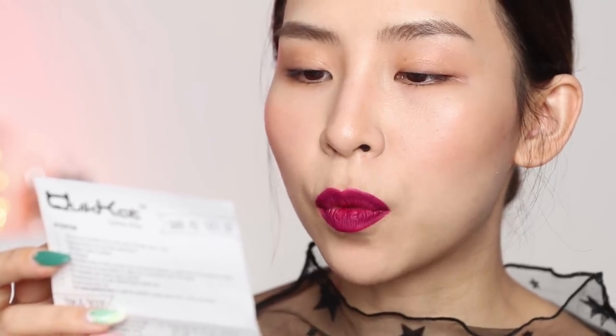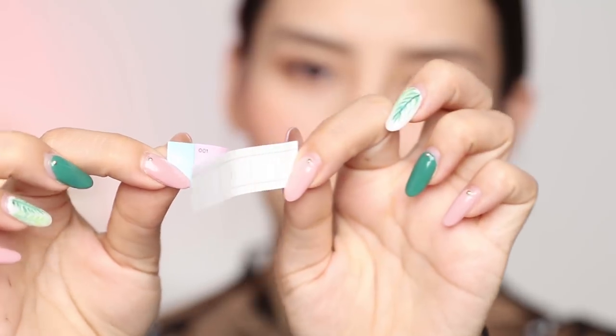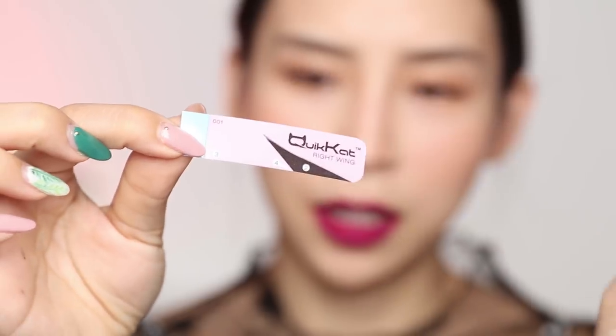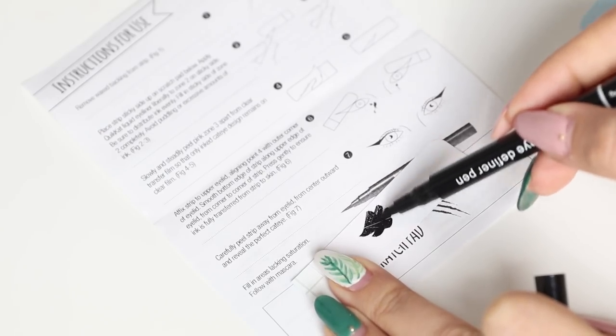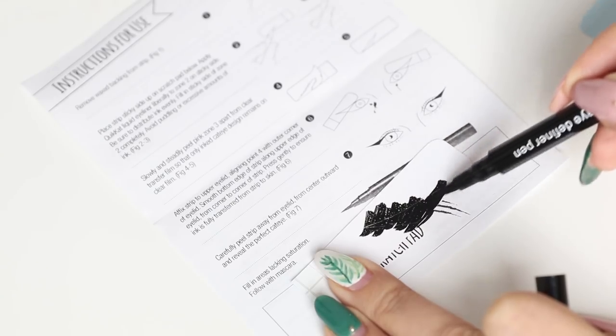I've quickly read through the instructions. It's not super hard, but it's kind of confusing because there are different zones you need to peel off at certain stages. I think I might do a practice one first because I know I'm just going to stuff this up. So step one: remove the waxed backing from the strip. Removing the backing from it. Place strip sticky side up on the scratch pad below. Apply Quick Cat liner liberally to zone 2 on the sticky side — there's a little area where you can pop this on top and fill it in.